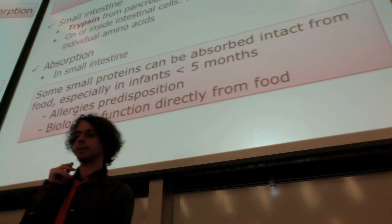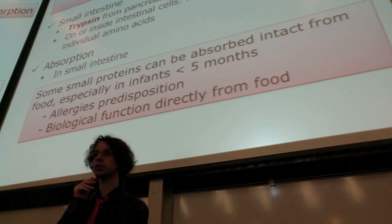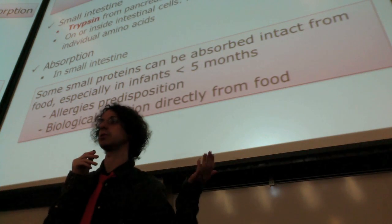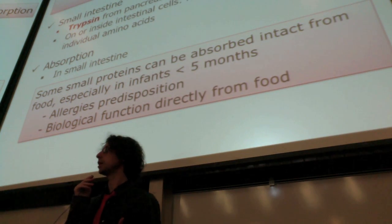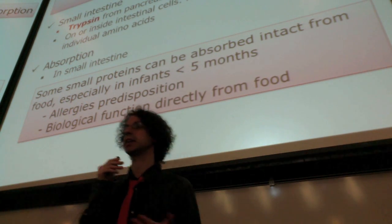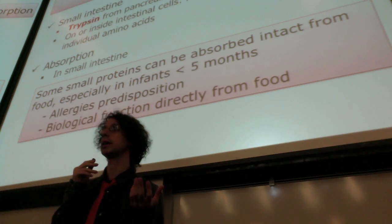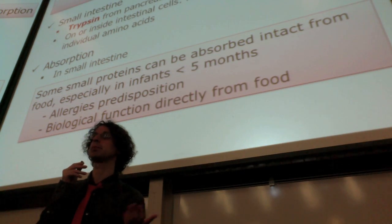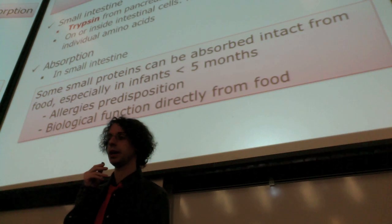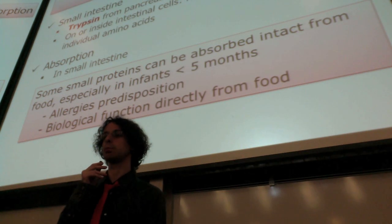The other consequence is if this protein or protein fragment has indeed a biological function, it will keep it. This happens in infants, but it also happens to adults to some different extent with some specific proteins. Now we have inside our body a protein that has a function but that we didn't build ourselves — so it will keep this function without us deciding it, and will have a sort of pharmacological effect. For example, there are casomorphins in milk that have some opiate-like activity, calming you down and making you happier. Some people claim they cannot sleep without first drinking milk, and scientists claim the reason is these little peptides that have opiate-like activity. Chocolate and eggs have some others, and this can happen in some people.